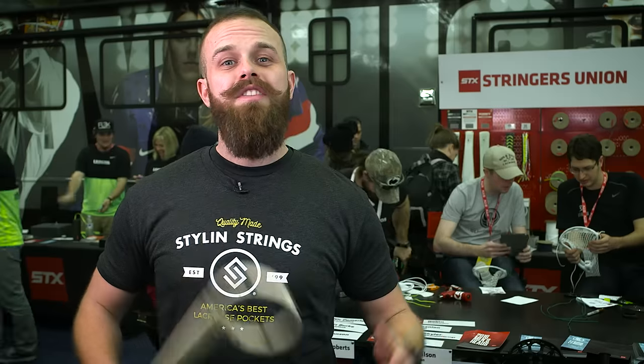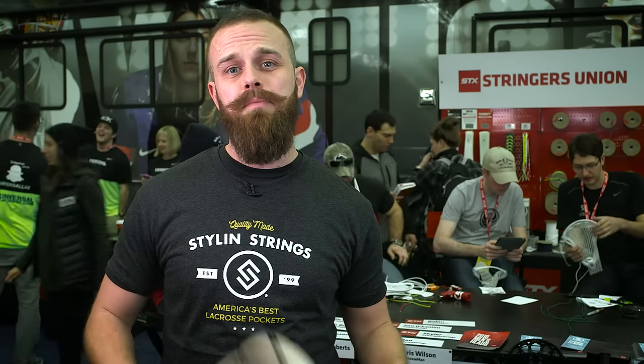Everyone, those were awesome. Each and every one of you really knocked it out of the park, and I was super impressed. Wish I could have picked five winners, but I couldn't. Best of luck in the rest of the competition. That's the end of competition number two. The leaderboard's set — you guys can check that out at the end of the episode, as well as a preview of what's coming up next week. Take care, keep laxing.